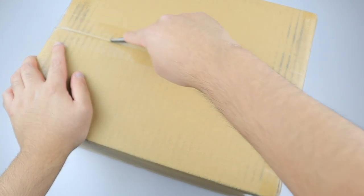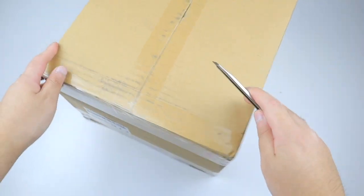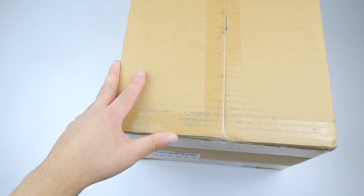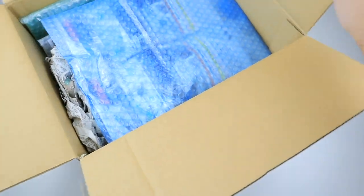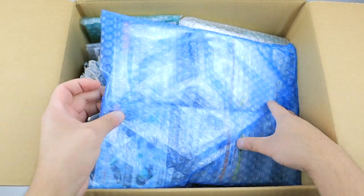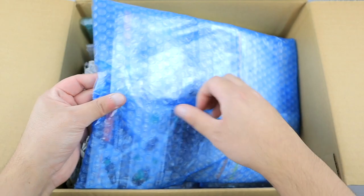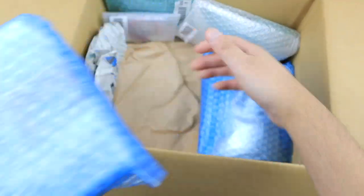I honestly don't know what to expect. Again, it's been forever. So, we'll see. And it looks like there's the classic bubble wrap, but this is blue bubble wrap. That's actually kind of cool. Kind of dig it.